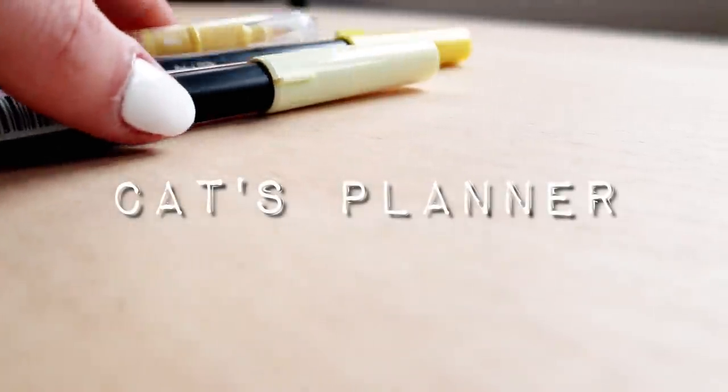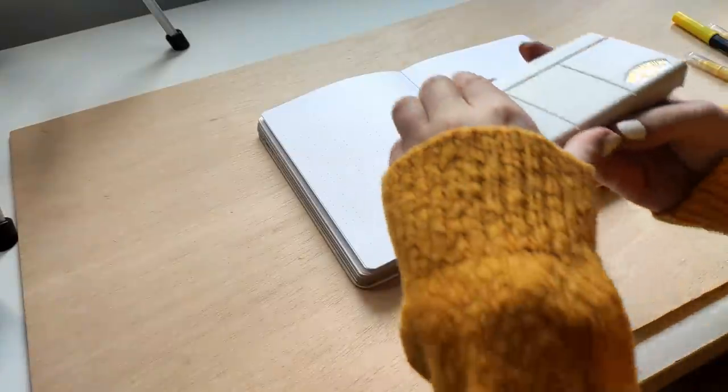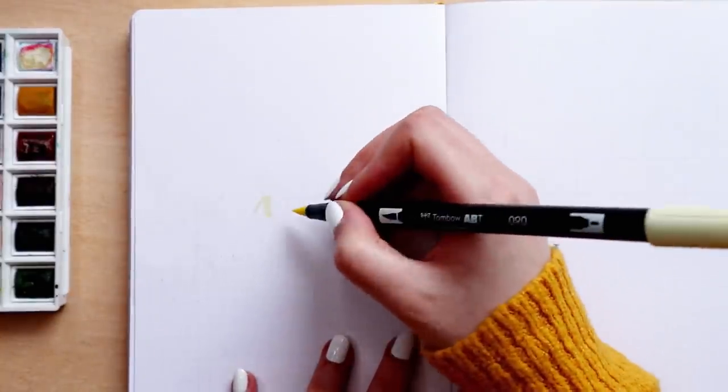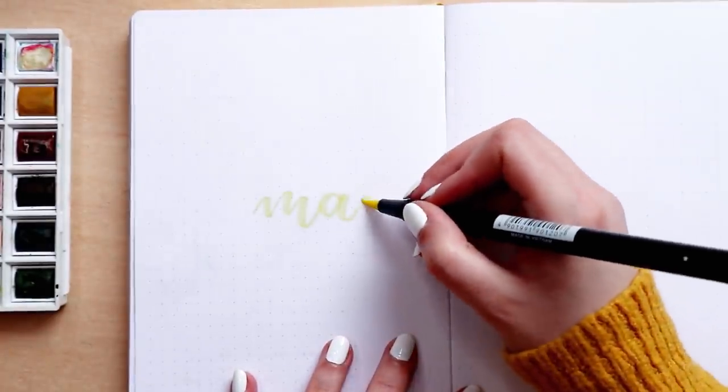Hey guys, welcome back to my channel. My name is Kat and today I will be sharing with you my bullet journal setup for the month of May. All the supplies are going to be listed in the description so make sure to check that out. If you're watching this on Saturday, my bullet journal setup in real time for this month is going live on Wednesday if you want to journal and plan your month of May with me in real time.